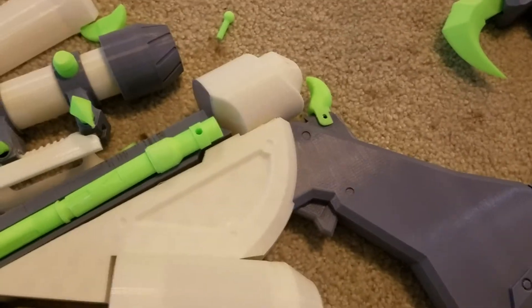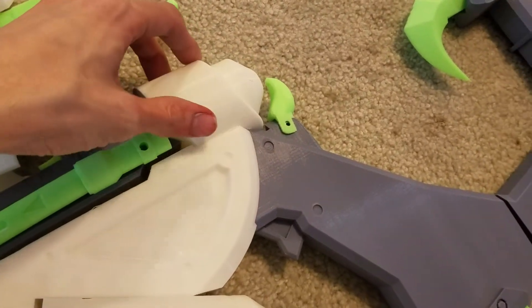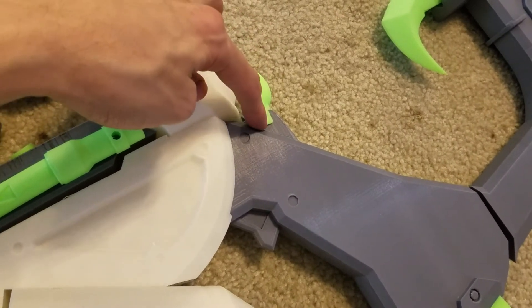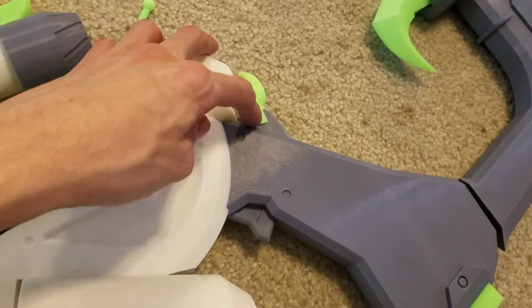Moving on down, you've got this part that goes right there, and that goes right there. When the peg goes through it, make sure it's all aligned.